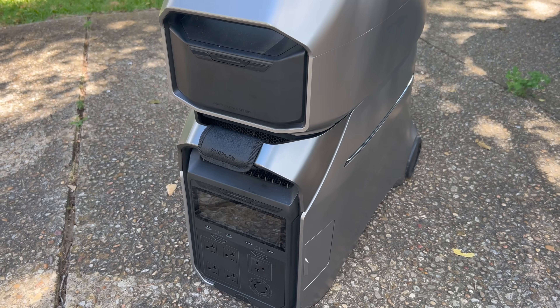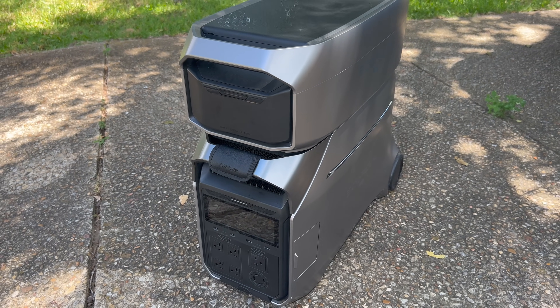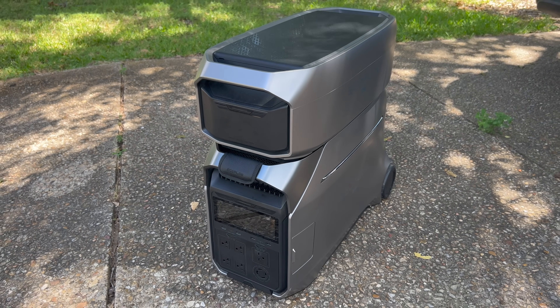But a month or so ago, EcoFlow sent me their new Delta Pro 3, which is the only solar generator that I've tested that can do all of that. Before we get into everything though, I would like to thank EcoFlow for sponsoring us today.